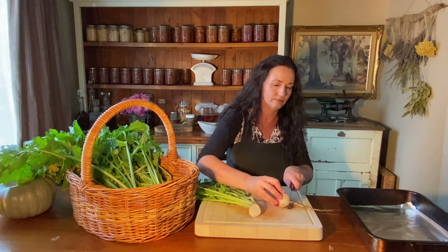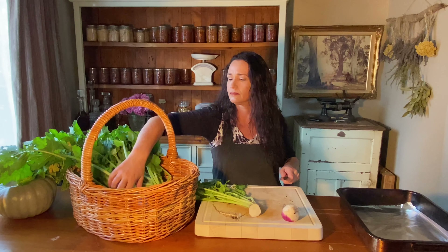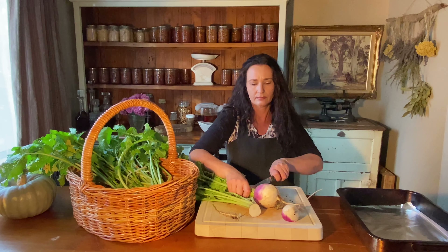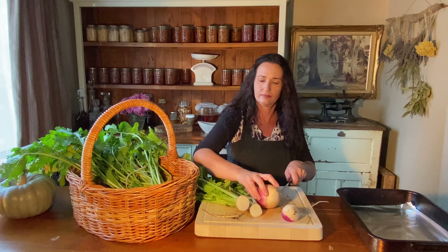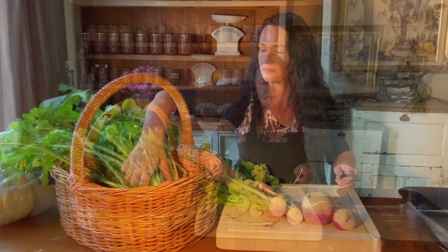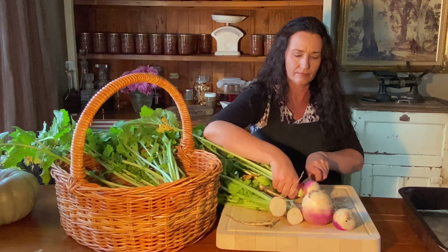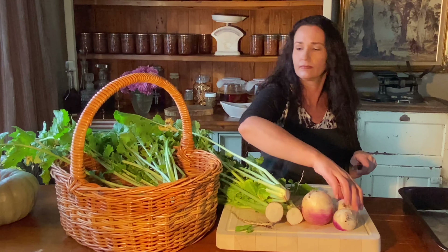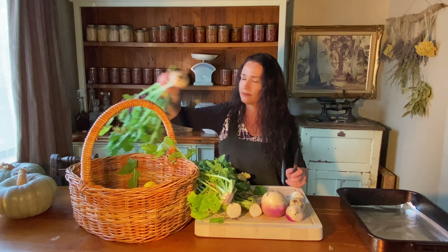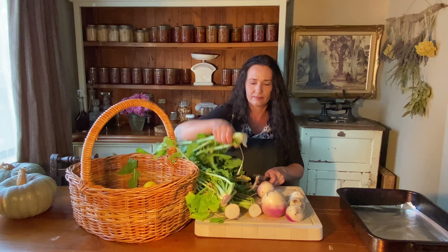The turnip greens are perfect for the Muscovy ducks and chickens. A large percentage of the Muscovy duck diet is fresh greens, so it's really good to share. Otherwise, I would put some in the worm farm and the compost and that would end up going back into the soil. Turnip greens are fantastic in soups as well, but I have other greens to go in my soups.